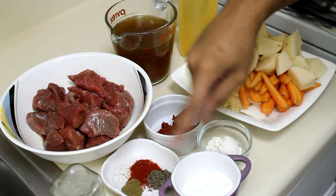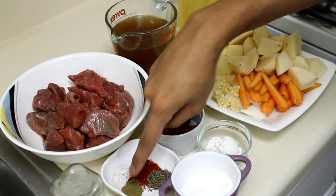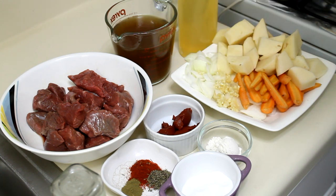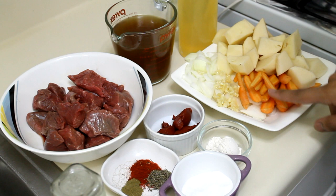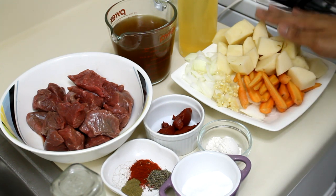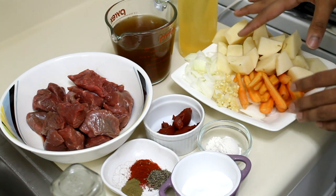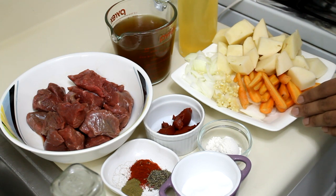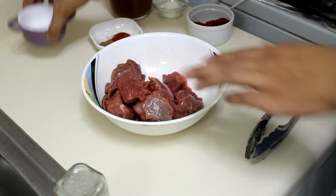I'm using tomato paste, flour, salt, pepper, dried thyme, paprika, ground oregano, beef stock, oil, onion, garlic, carrots, and potatoes. You can also add celery, but unfortunately I ran out of it when I was preparing to make this video. I still want to make it because it's going to taste good anyway.